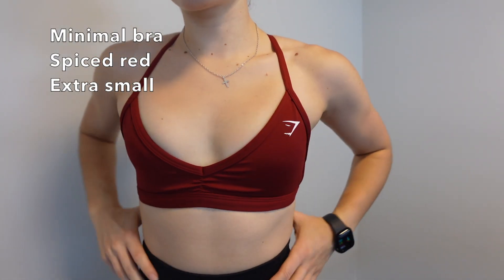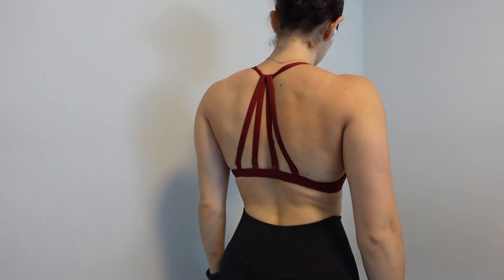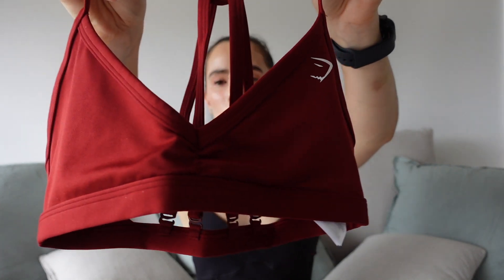This is the color fog green. I really wanted the black and white version as well but it disappeared off the Australian website — sometimes things aren't available in every region. That saved me some money though! I also picked up the Minimal Sports Bra in spiced red. This color is absolutely stunning. I originally bought it in a green color, but I returned it because it was too similar to the olive green I already owned.